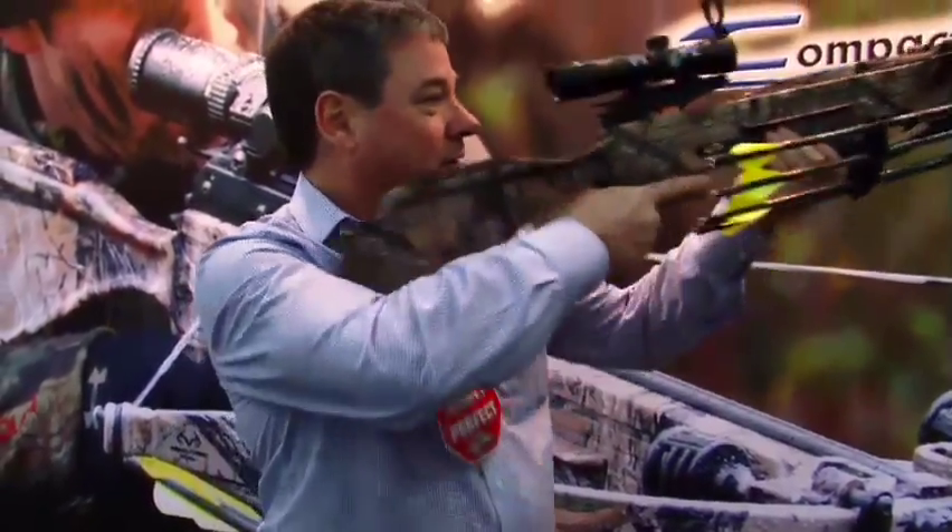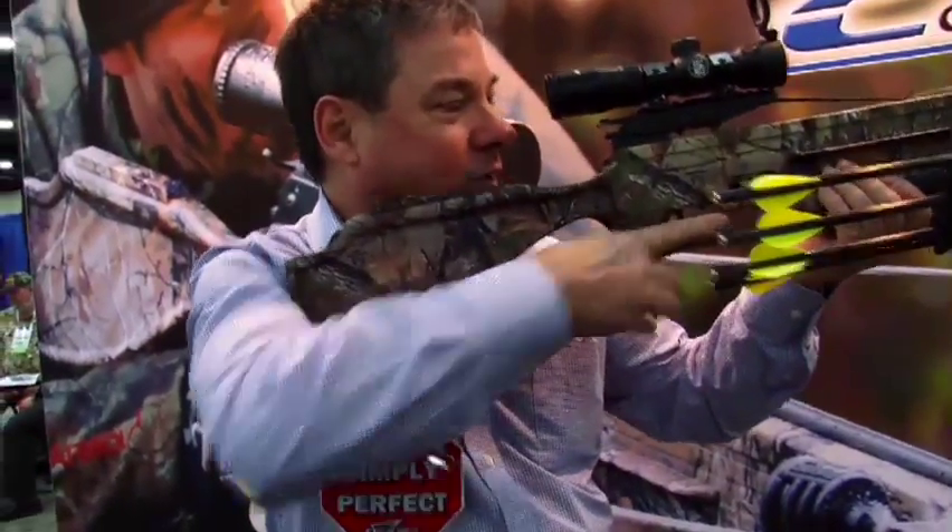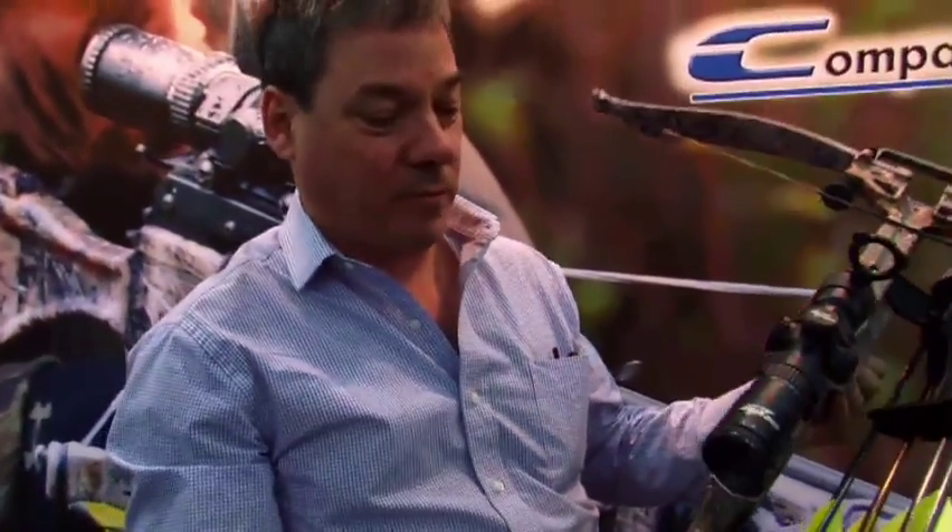What do you think of it? It's a very nice crossbow, and the scope is very, very good. It's a 30mm tube — shorter and more compact.